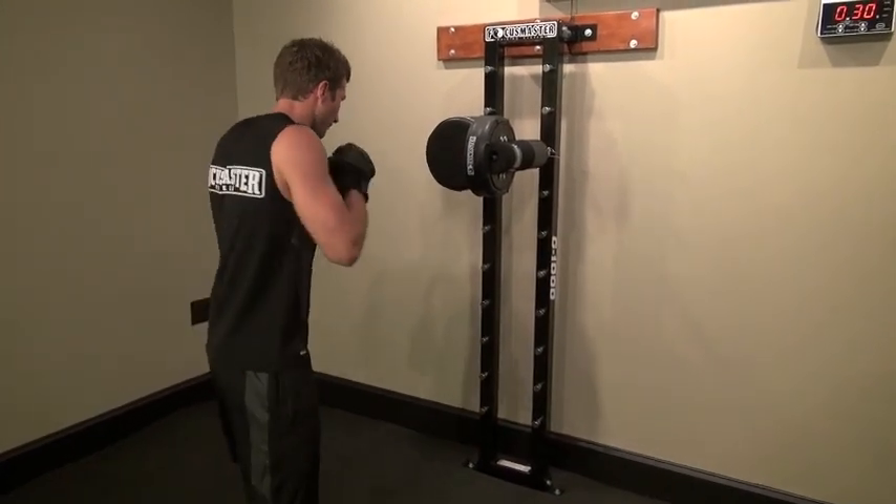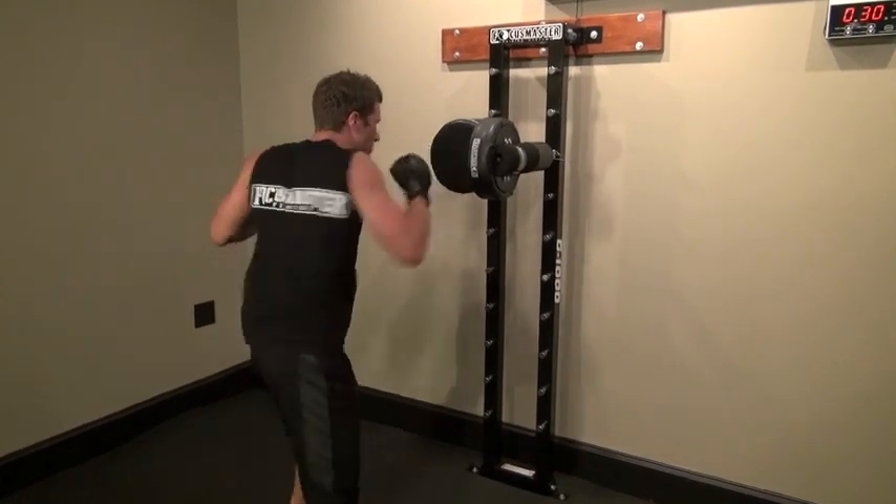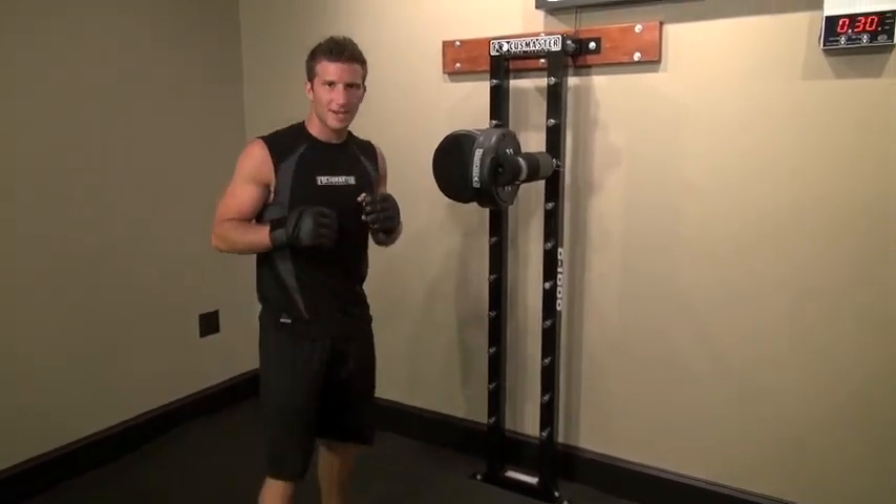So this is what it looks like in real time. Here's combo number one.